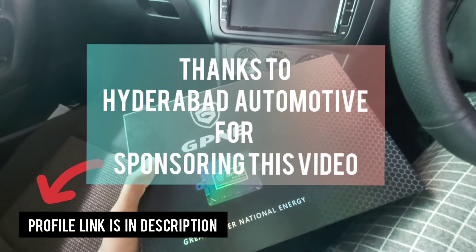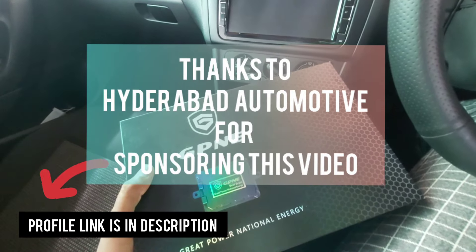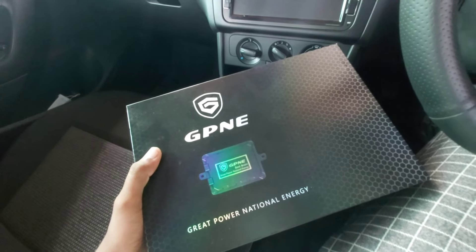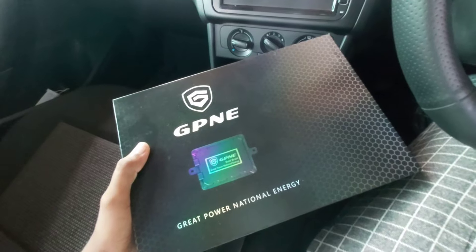This video is mainly sponsored by Hyderabad Automotive. You can check their profile on Instagram — they have some cool car accessories, and they are also doing remaps, selling projector lamps and Valeo-tronic systems. Go and check their Instagram profile.